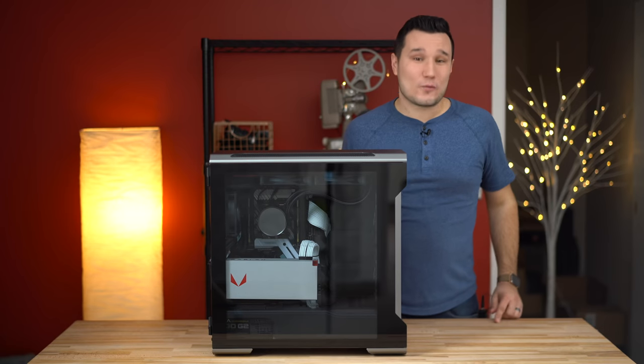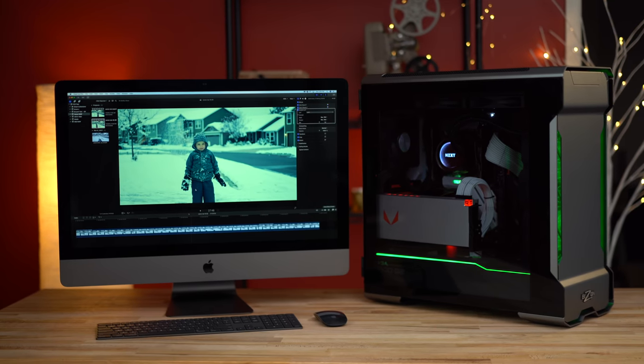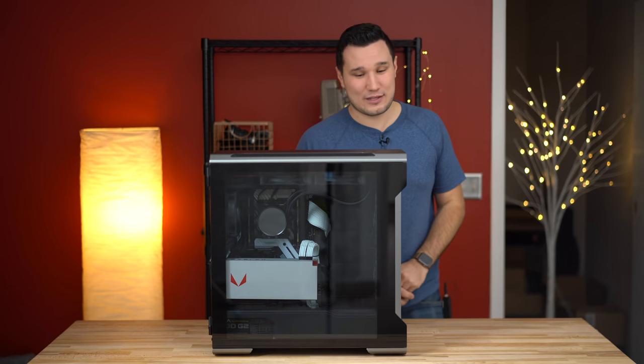So there's only one way to do that correctly, and that is to make a Hackintosh. I haven't made one in a while, so I'm super excited to share this video with you guys.